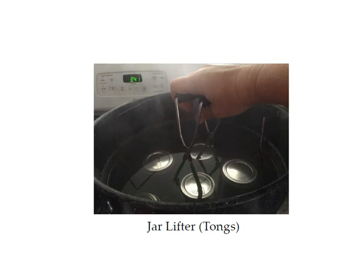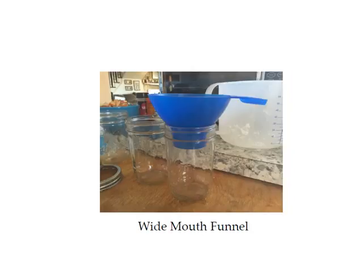This is what the jar lifter looks like — they come with the canning kit. The wide mouth funnel also comes with the kit. It's a really nice funnel that sits in the mouth of your jars so you can easily put stuff in them without spilling.